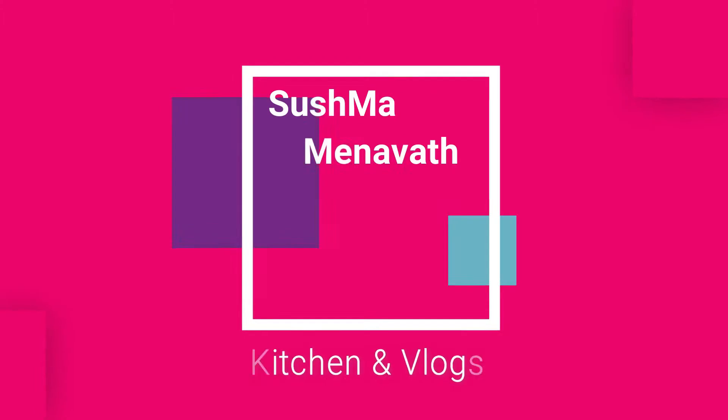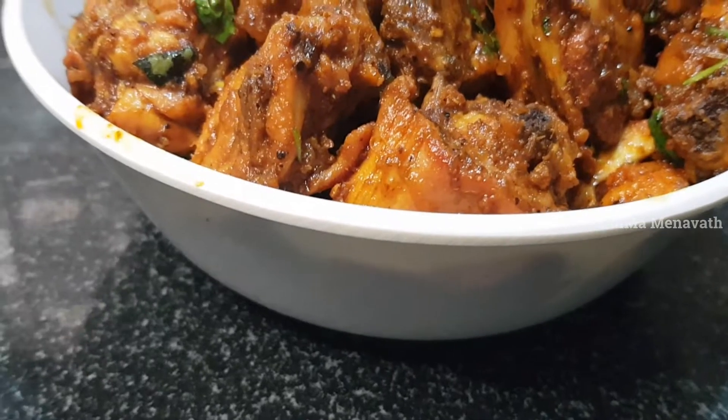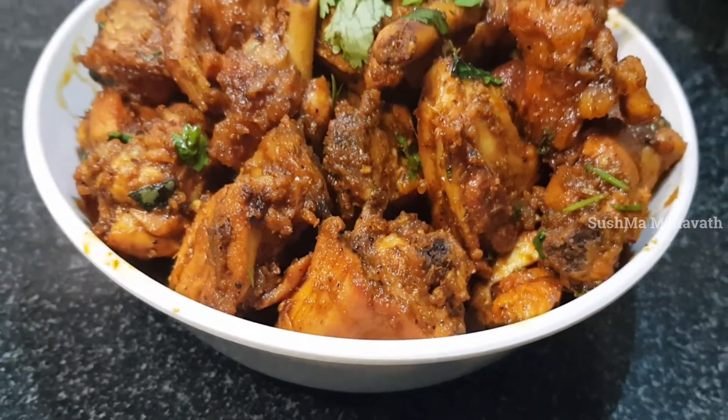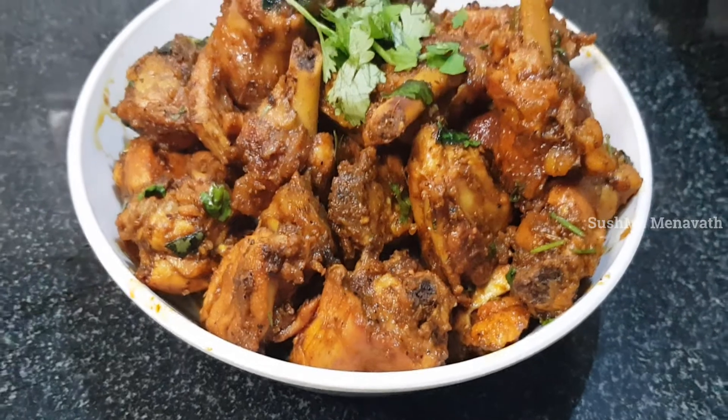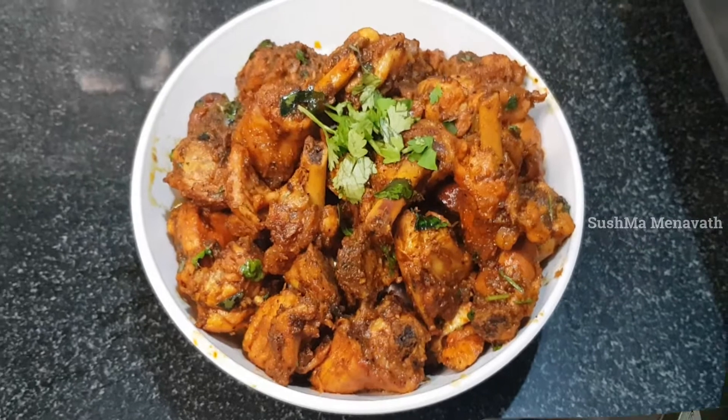Hello, welcome to our channel. If you like this channel, please subscribe and click on the bell icon. I am going to make my favorite dry pepper chicken. We will try the process.